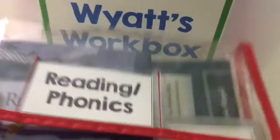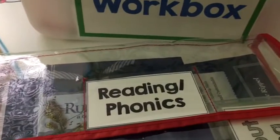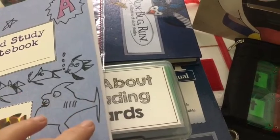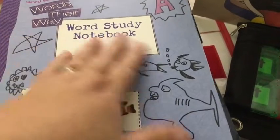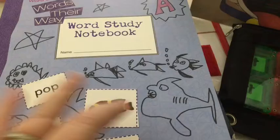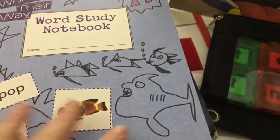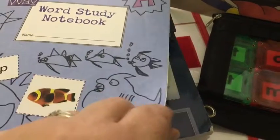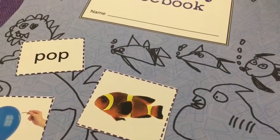The first envelope he has is reading and phonics — I just realized this is missing something. Here is what is inside his reading and phonics envelope. This was the thing I forgot to put in. So this is Words Their Way, Word Study Notebook Level A. This is part of a larger program they use in schools, I think. We don't do any other part of the program — I just like the pages that are in here. Let me see if I can find the one he did this week.